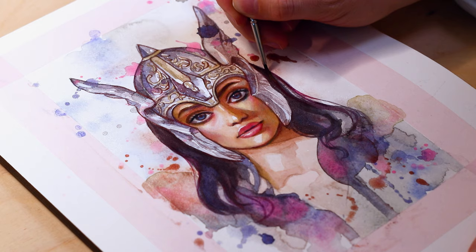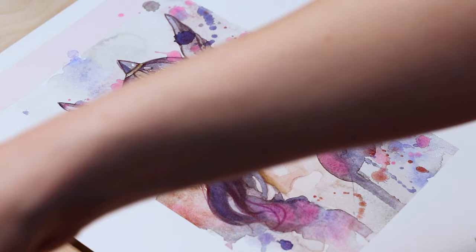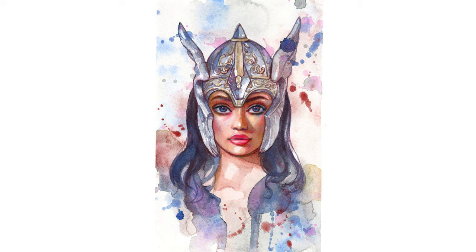Now the only thing left is to take off the tape and admire our gorgeous piece of art. And now the portrait is finally finished! I hope you could learn something new today. Which type of video or tutorial do you want me to do next? Let me know in the comment section. Don't forget to give the video a like and turn on your notifications to never miss a new video. Have a wonderful painting day! Bye bye!